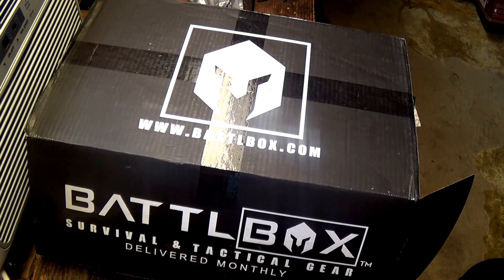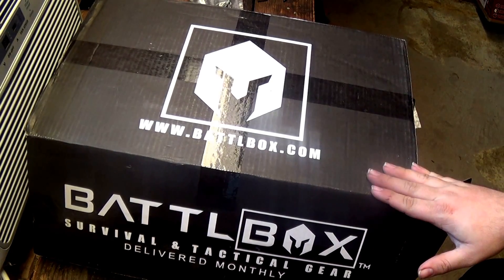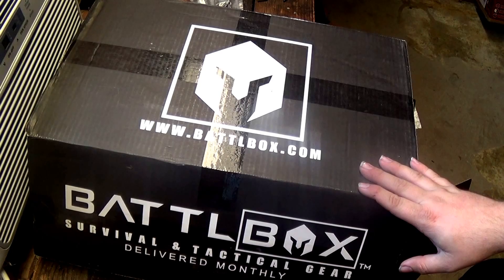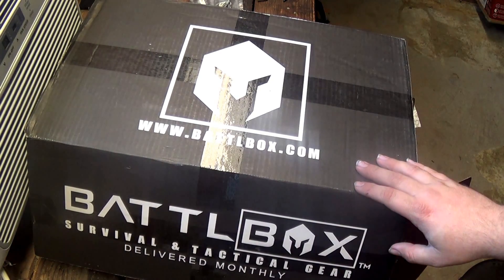Alright YouTube, we're back with another battle box review. Unfortunately the last two battle boxes I've gotten I haven't been able to get the reviews done. They were great boxes, I'm glad I got them, I just had a lot going on. But hopefully I'll stay on track now and keep content flowing. This is December's box — Mission 10 — the Pro Plus, so it's $150. You get everything in all the boxes plus the knife of the month.